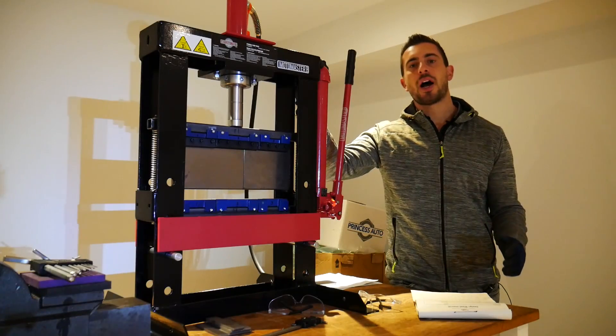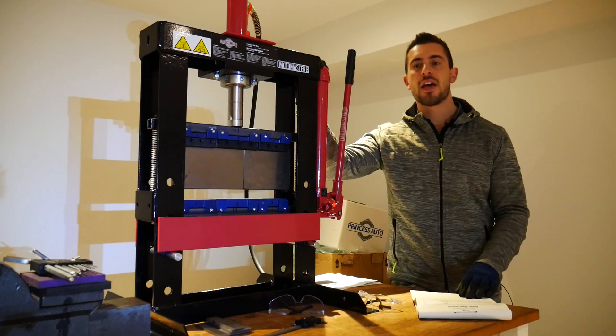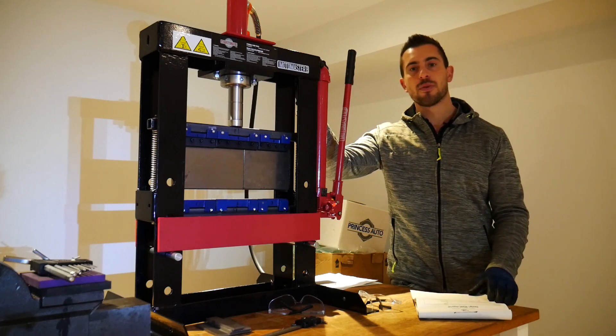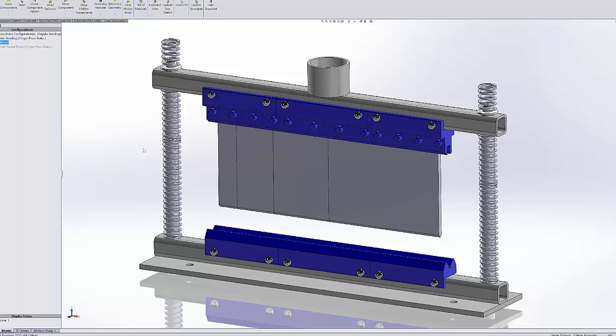Welcome back guys. In today's video I'm going to be showing you how to make your own finger press brake that fits inside your shop press for a reasonable price, and the best part is there's no welding required. I've made all of the drawings and CAD models available if you check out the link in the description below. Otherwise, let's get started.